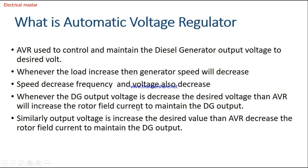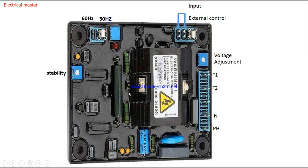Now we will see what terminals are on the AVR. This is the picture of the AVR SX460 model. There are four important terminals: F1, F2, Neutral, and Phase. F1 and F2 are used for the rotor winding excitation — from these terminals we give excitation to the rotor to control the field current. The Neutral and Phase terminals are connected to the output of the diesel generator for sensing the output voltage. Based on this feedback, the AVR gives input to the field winding.